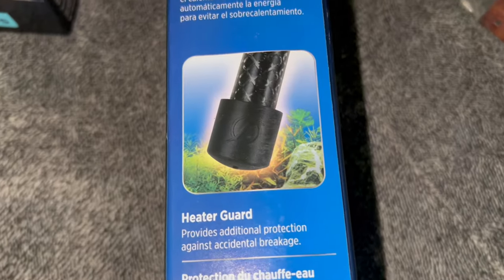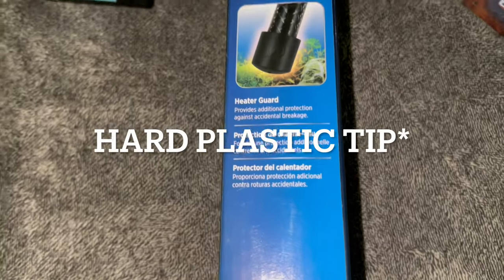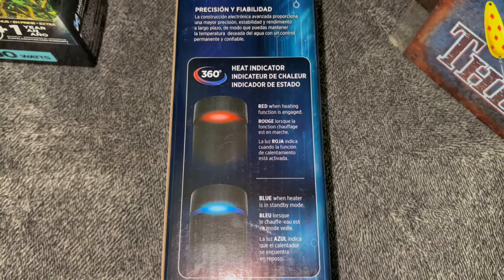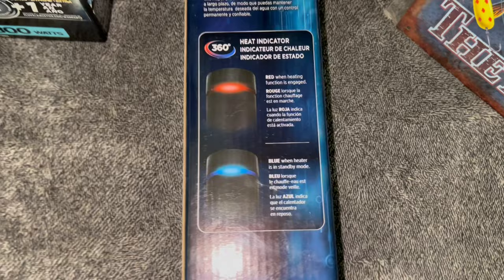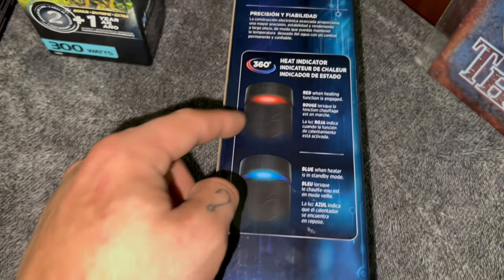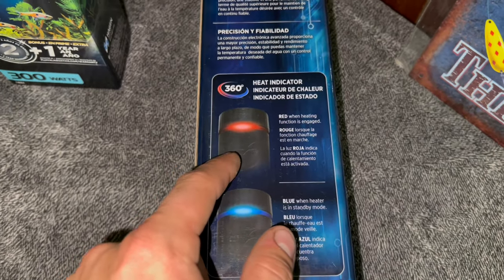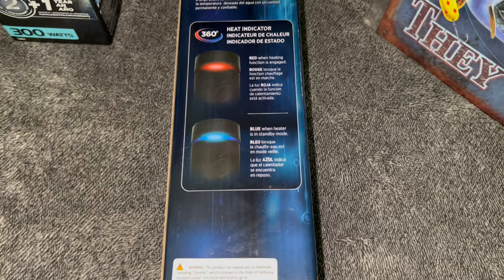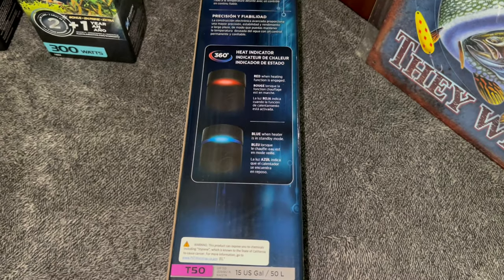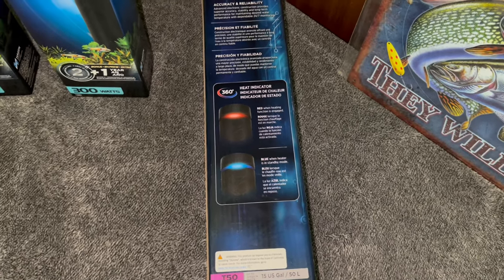On the side it has a picture of the bottom tip of the heater, which has the heater guard on it — a rubber tip to protect the heater from bumping around. On the back side we have a 360-degree heat indicator light. You can tell your heater is on from any angle; you can walk around any side of the tank and it will be lit up in a band. While heating, it'll show a red light. Once it reaches the desired temperature, it turns blue — a blue band 360 degrees all the way around. That way you always know whether your heater is actively heating or on standby.